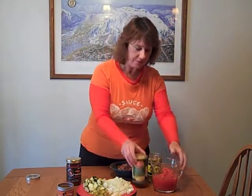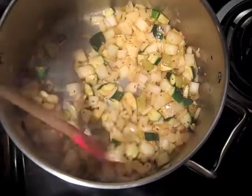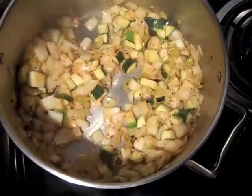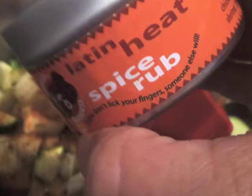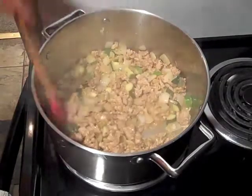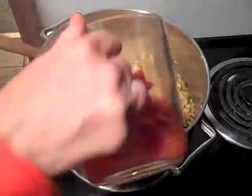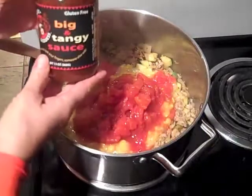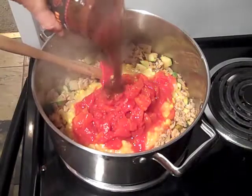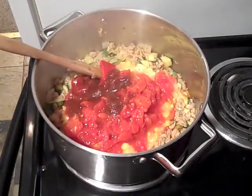I've also got creamed corn and a can of just plain old diced tomatoes. Right now I'm sweating the vegetables with about a tablespoon and a half of my Sauce Goddess Latin heat spice rub. I'll cook these down, then add our chicken chorizo. After adding the chicken chorizo with the vegetables cooking up, we're ready to add the other ingredients: the can of creamed corn, the can of diced tomatoes with all the juice, and about half a jar of Sauce Goddess Big and Tangy sauce. It's going to cook for an hour.